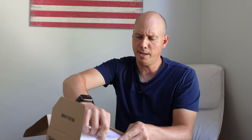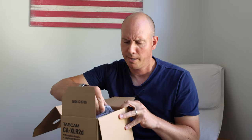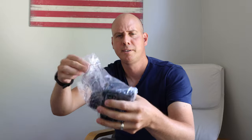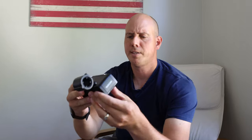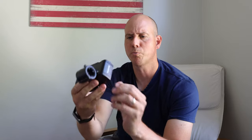So now we've got the styrofoam for protection. And here is the main piece. Everything I've heard about this is that it's a pretty solid piece of equipment that works pretty well.